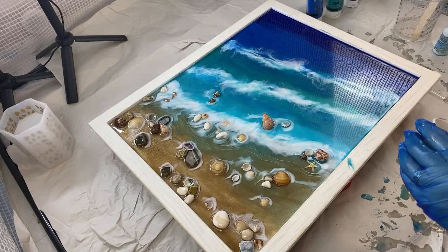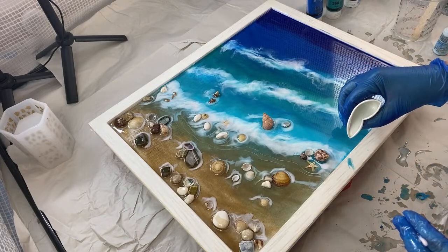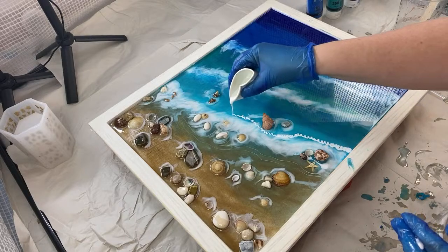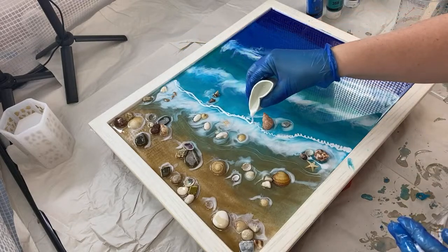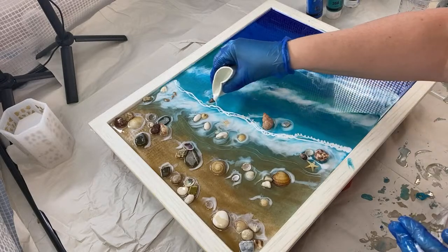This is where I want to get the balance right — I'm going to come back with my white foam now just behind where it was before, add in a little bit more of that turquoise, just to try and hopefully give you a little bit more depth.